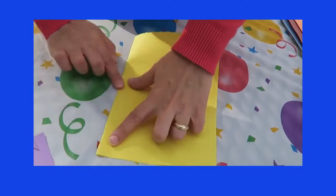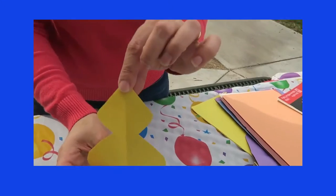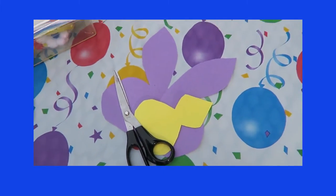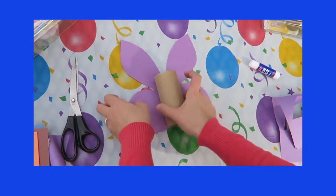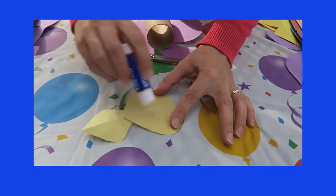Now we're going to draw and cut the shape of the body. Now we take the paper roll and we glue it to the wings. Let's go ahead and glue the body as well.